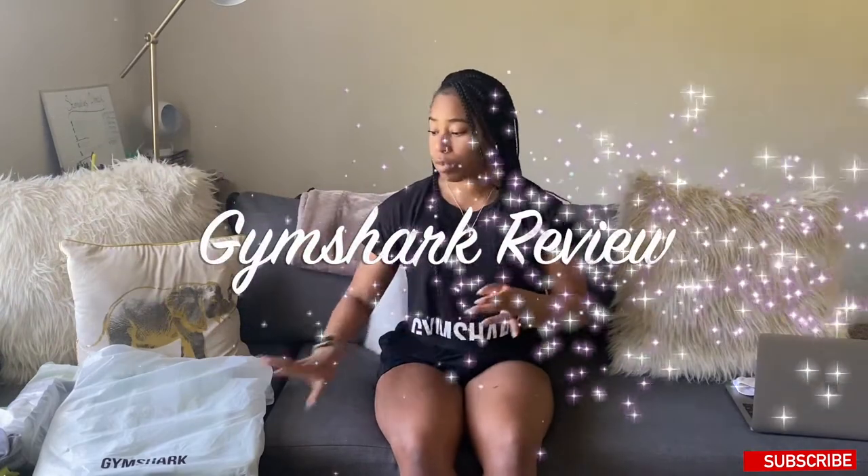Today is a Gymshark review — I have new Gymshark bags that just released, which I'm so excited for, and I'm also going to be showing you the new sports bras that released from Gymshark. It's going to be a quick video. I will also be announcing the giveaway winners at the end of this video, so stick around. I don't want my videos to be long, but they always are, so I'm trying to make this really fast.